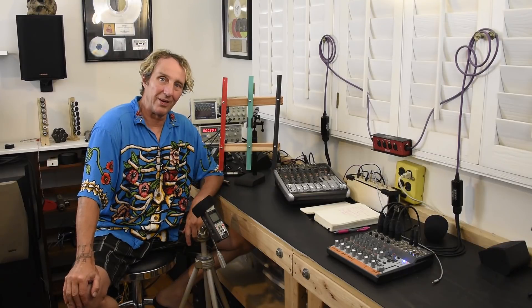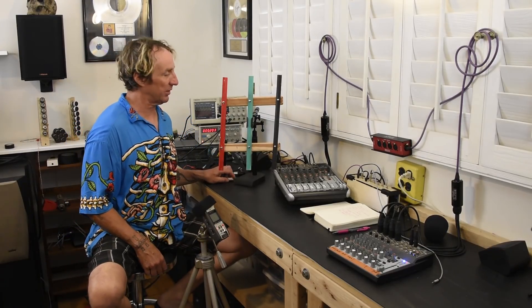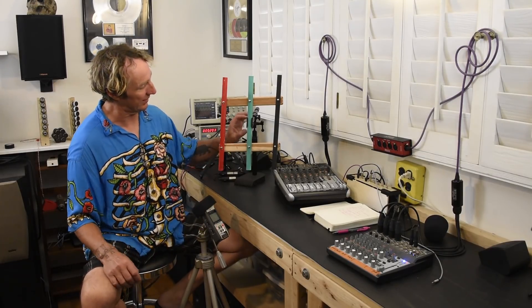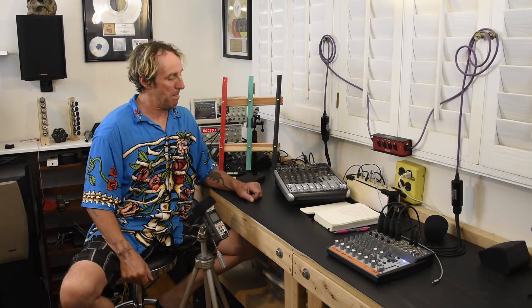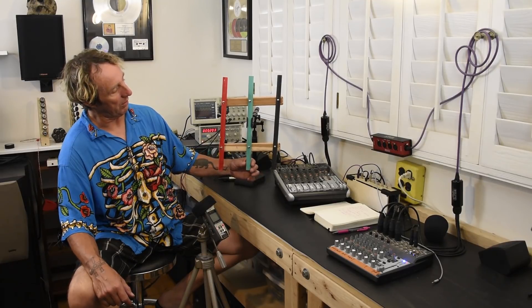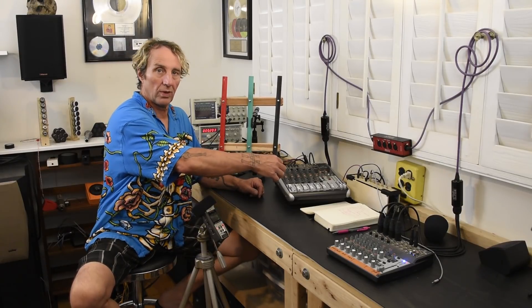Hey, I'm Dave Ratt and let's talk about balance lines. I tried to make a mechanical contraption to see if it would demonstrate them well — let me know if this makes sense. I made this balance line demo unit here to try and demonstrate how they work. Basically the green bar represents ground, the red bar represents pin two, and the black represents pin three.